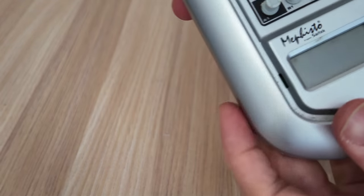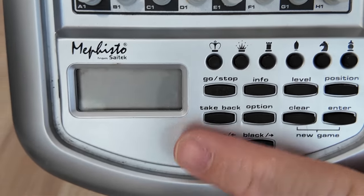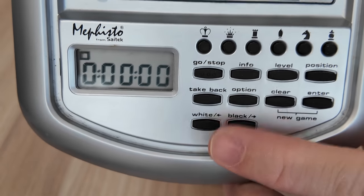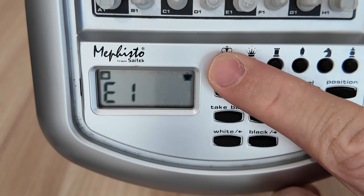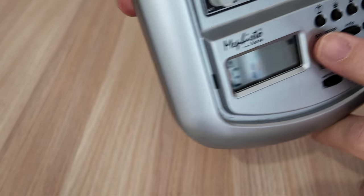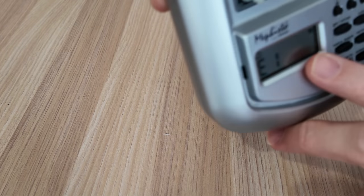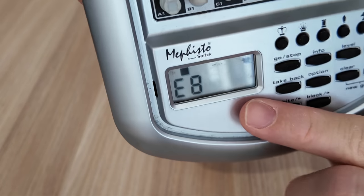Let me show you the buttons. To turn it on, you just press go and it will turn on. We can confirm the pieces by pressing these. King — White King on E1. If you press it again, Black King on E8.